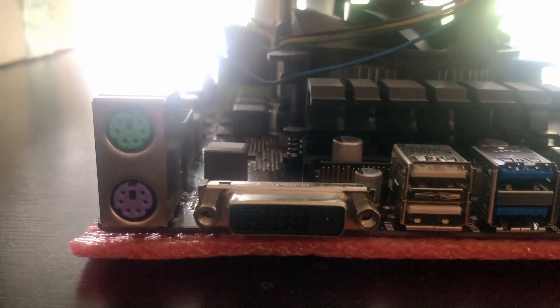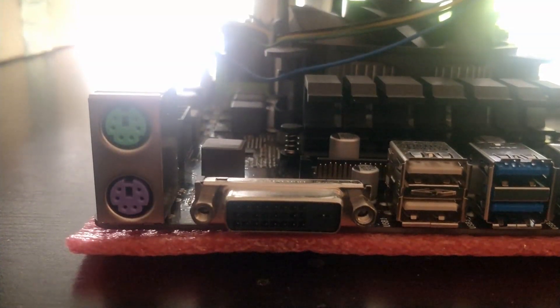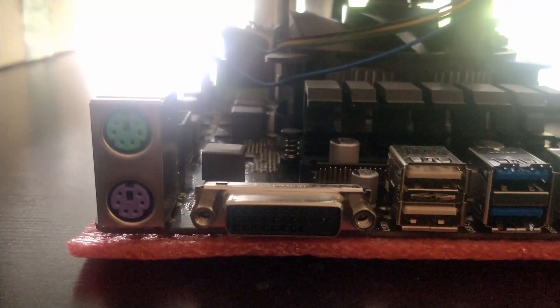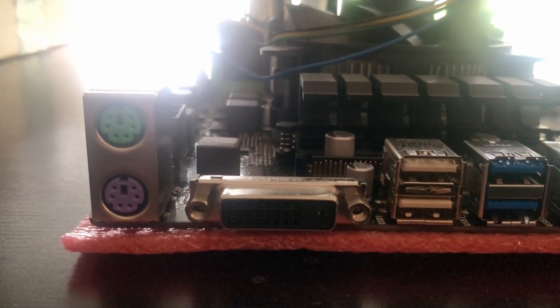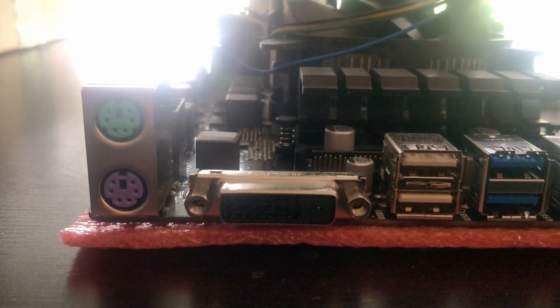Let's have a look at the ports. First we have the old PS/2, and then we have DVI-only output — no HDMI, no DisplayPort. So if you're using an HDMI dummy plug like me to remote control the machine, you cannot use the iGPU.